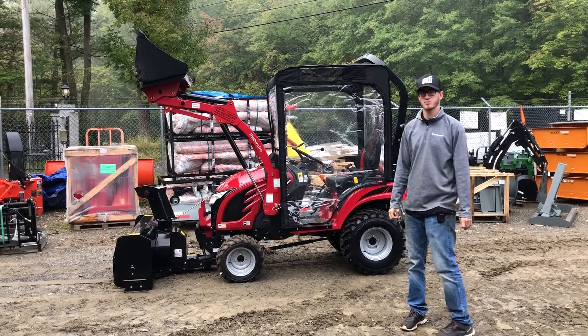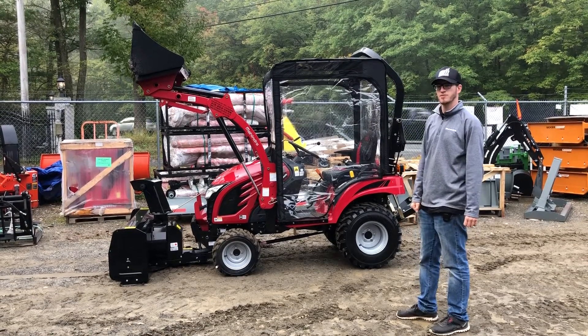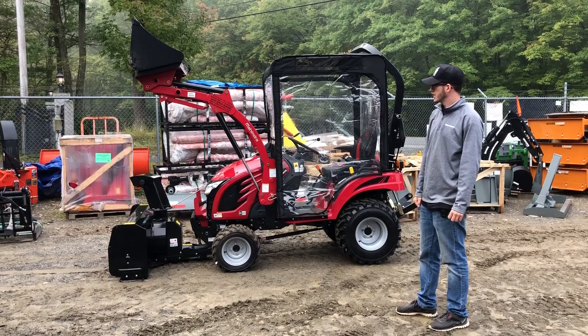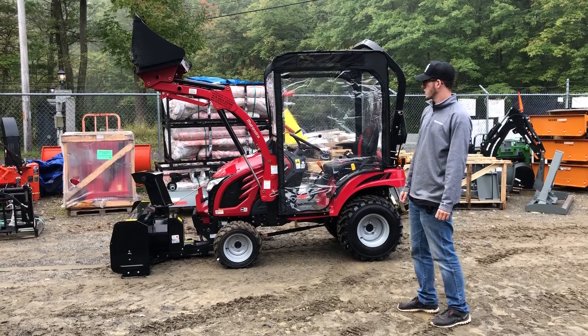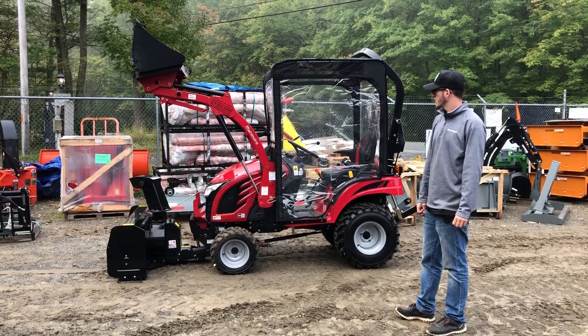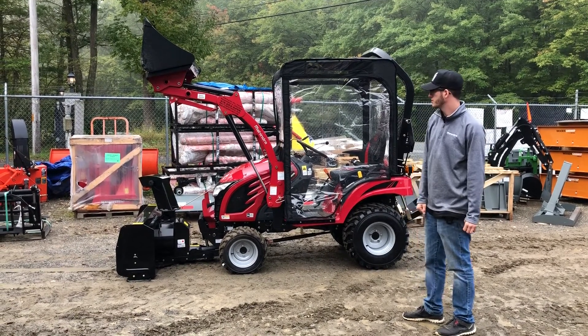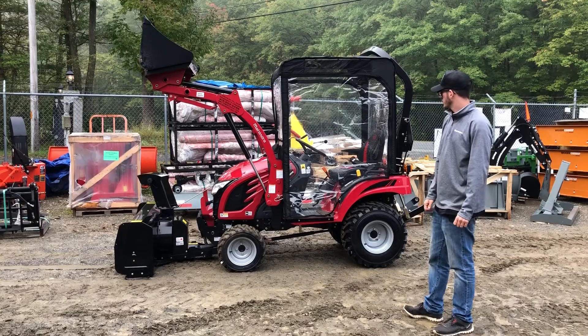Good morning, guys. This is Marshall Kirby from Orchard Hill Farm Equipment. Behind me we have a new machine set up for a new customer here — this is going out this morning. This is the all-new Mahindra Emax 20S hydrostatic with a loader and a front 48-inch snowblower on the front mid PTO drive.